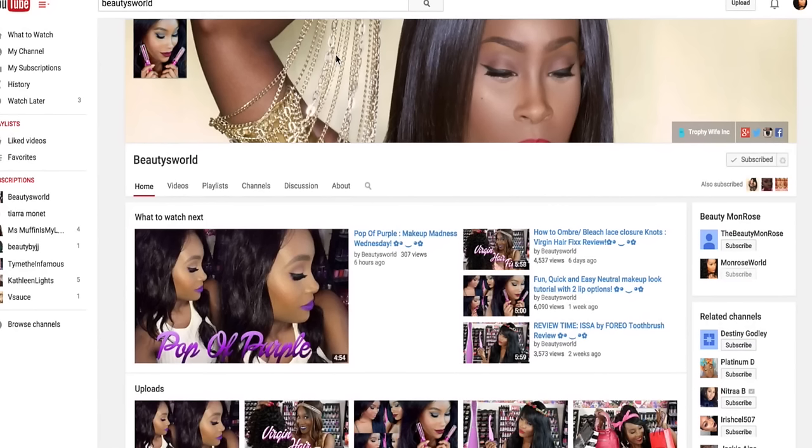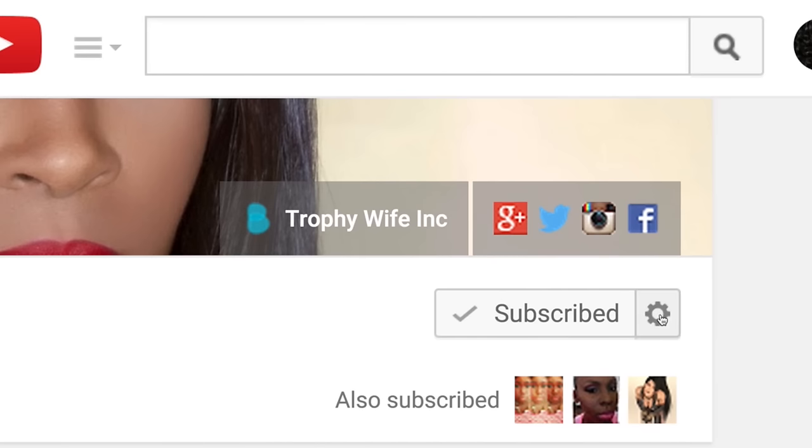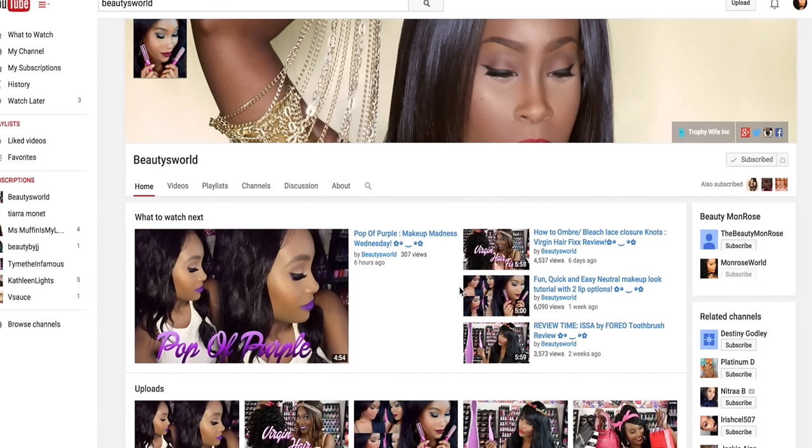I hope you guys enjoyed this video. Don't forget to leave a comment below and let me know what your favorite color was. All the details and specs on the products are going to be in the description below, so make sure you check it out for pricing and all that. I will see you guys in my next video. If you haven't already, make sure you subscribe to my channel — press subscribe in the top right corner and click the notification icon so you won't miss out on any new videos coming up.